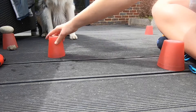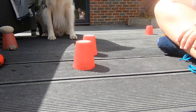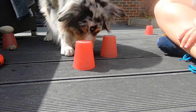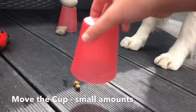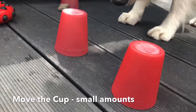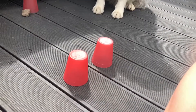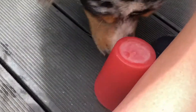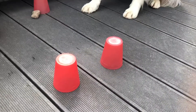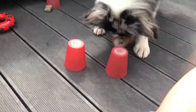Two cups now. Which one? Can you find him? Good boy! Now I'm putting the treat in the one closest to him. Ready? Go on in — find him. Good boy!